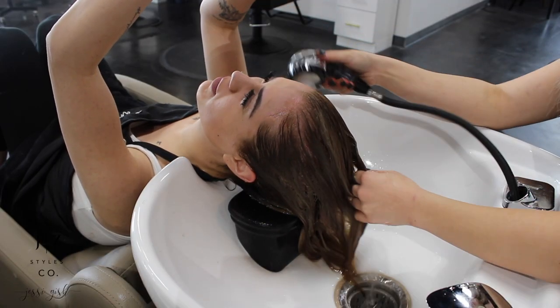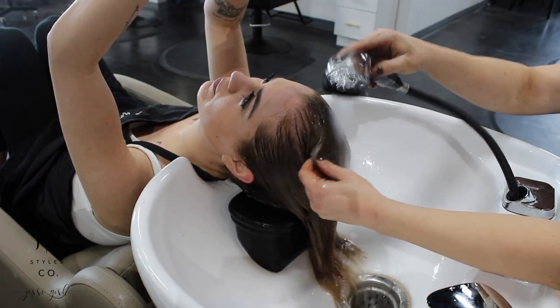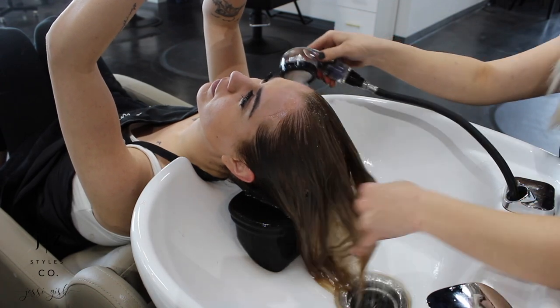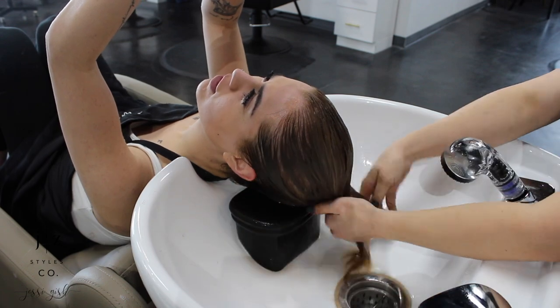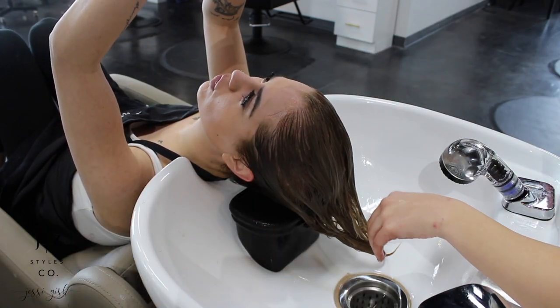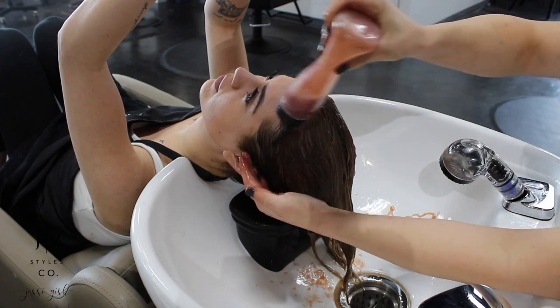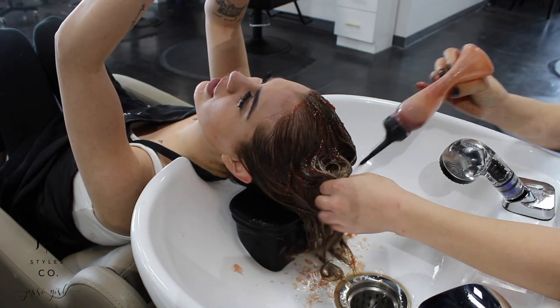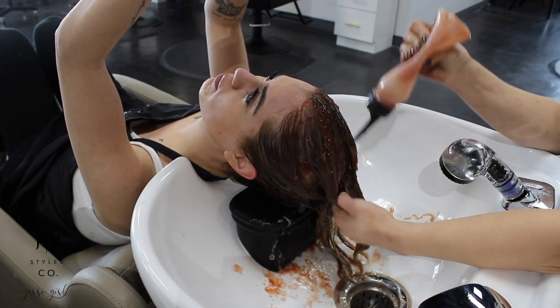So now we are going on to the toner. I'm rinsing off the base color and I'm going to be using Redken Shades EQ 8N, 8V, and a little bit of 7P — just because she did look a little bit warm and I want to get her to about a level eight. The 7P is going to help neutralize some of the brass, and the 8N and 8V is actually the combo and the tones I'm looking to achieve. We're just going to see how this goes, and once it's dry we'll hope and pray that it turned out the way we want it to.